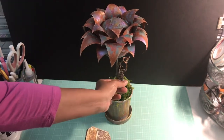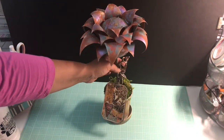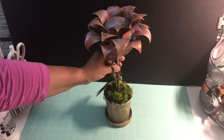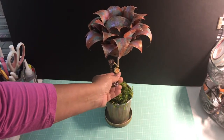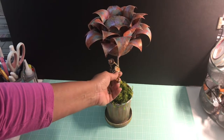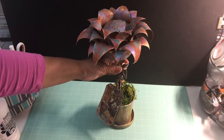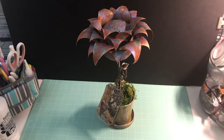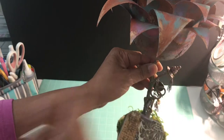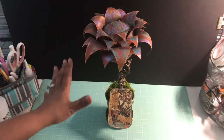I used quite a bit of Tim Holtz products on the metals and some Seven Gypsies product as well. I had a key — I'm not sure where I got it — and I put it on there. This piece is from Prima Marketing, from a long time ago. On the bezel I cut a circle from the designer paper and used glossy accents to adhere it down. I also took some gears from Tim Holtz to create an extension of the stem in a steampunk style, and I stacked three beads from my jewelry collection to make the top of the stem.